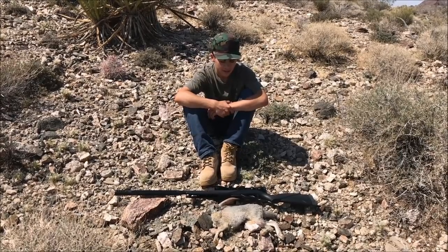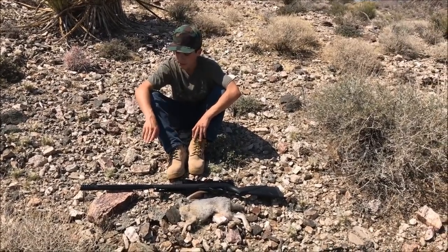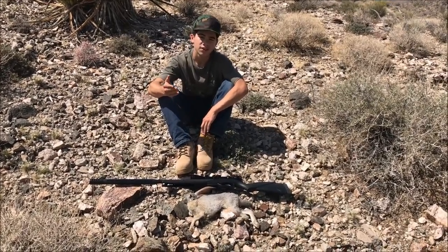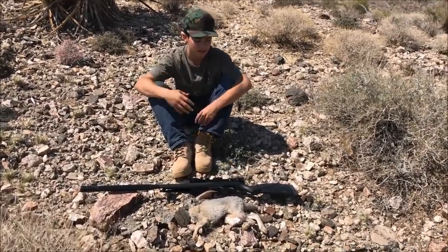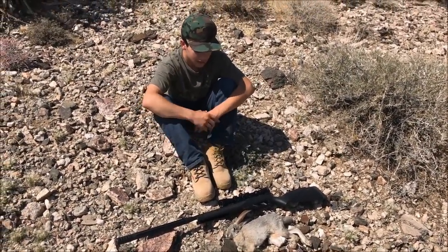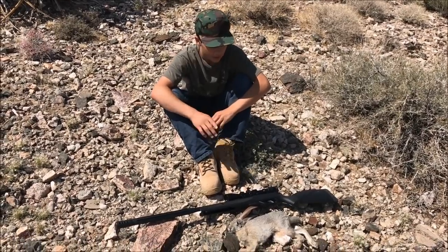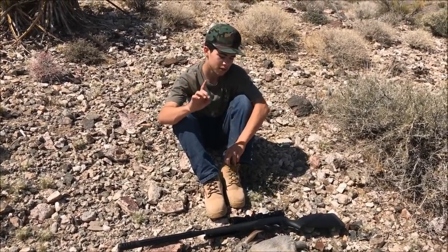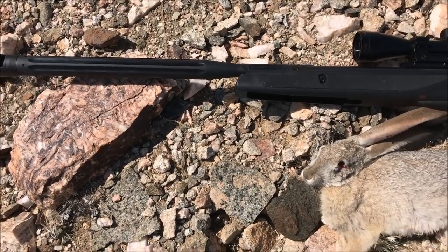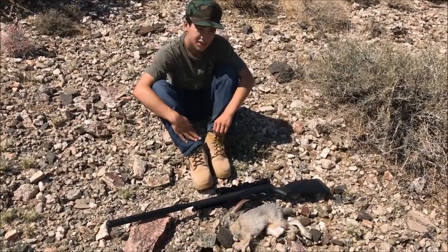Alright guys, we got our black-tailed jackrabbit. It is pretty difficult to get them out here in this heat. This Gamo isn't really made for super good accuracy or hunting - it's more of a recreational one. But I believe the artillery hold does work, so go ahead and give it a try and leave a comment if it actually works better for you. Continue to harvest these rabbits - their numbers are really high and they encourage you to harvest them. Just make sure when you're harvesting an animal you have a clean ethical kill. We got a headshot on this guy so he was out before he knew what happened. Thanks for watching and I'll see you outdoors.